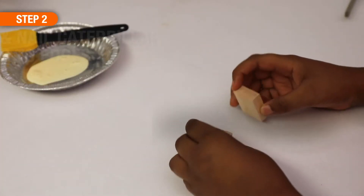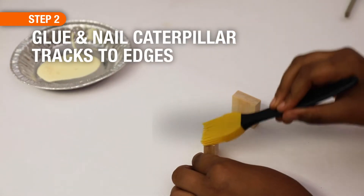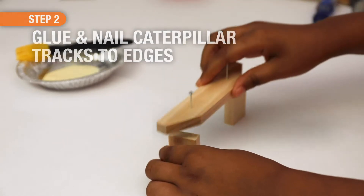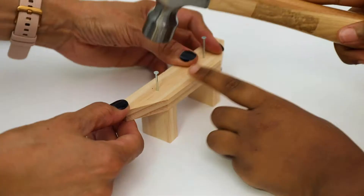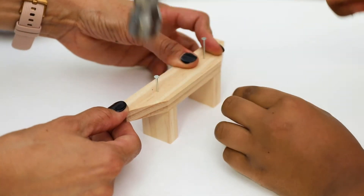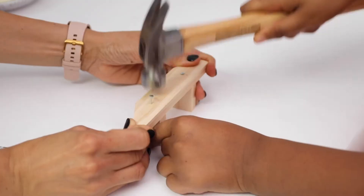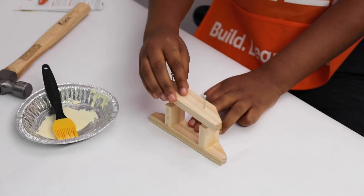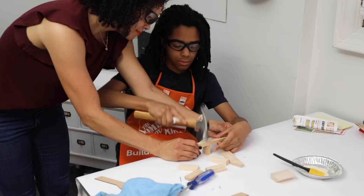For step two, stand both support pieces up on the shorter edges and add a little bit of glue to the top of those edges. Place one of the caterpillar track pieces on top, making sure that the support pieces are under the nails and the top and bottom edges are even. Kids may need a helping hand to keep things steady. When that side is nailed, turn the project over and repeat to attach the other caterpillar track piece, and don't forget the wood glue.